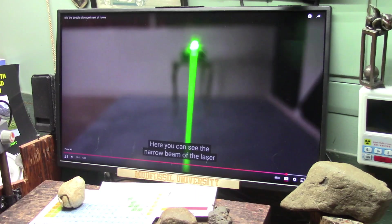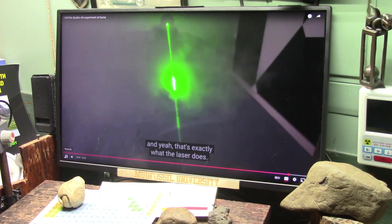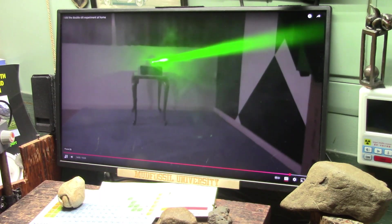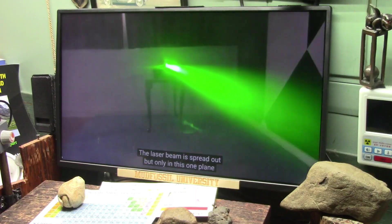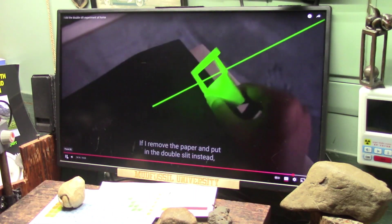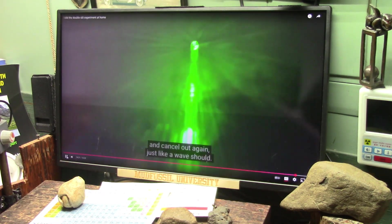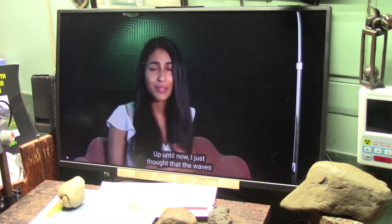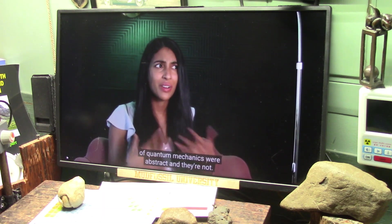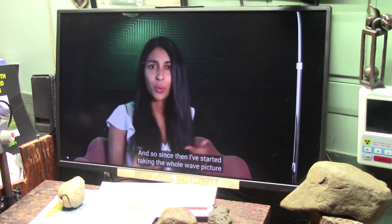Here you can see the narrow beam of the laser, but if I put this paper in the way, a wave should spread out — and yeah, that's exactly what the laser does. Let's add some smoke. This looks almost unreal. The laser beam is spread out but only in this one plane, just like we'd predict for a wave. If I remove the paper and put in the double slit instead, you can see the two sides of the beam interfere and cancel out, just like a wave should. This was the first time I actually felt in my gut that light is somehow wave-like. Up until now I just thought the waves of quantum mechanics were abstract, and they're not.